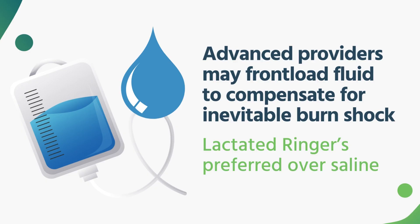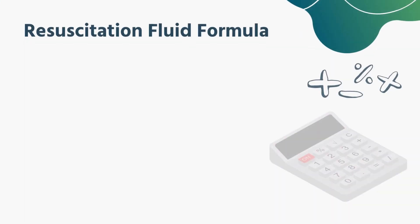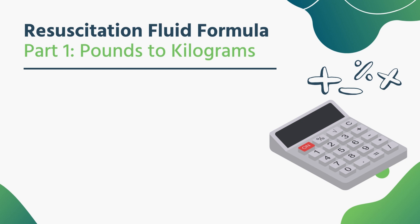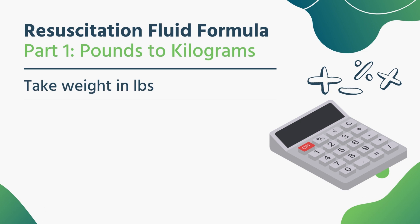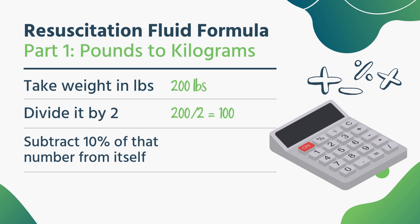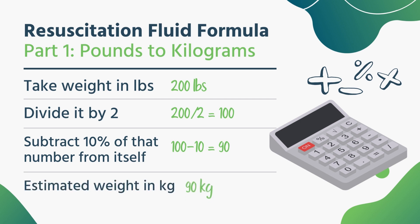That being said, from the more advanced providers, the formula now being accepted from the American Burn Association starts with finding out how much the patient weighs. Ask them if they can tell you. Most people aren't going to be very forthcoming with their weight, but they'll always tell you in pounds. Since we need it in kilograms, here's a very quick way to do this. Let's say your patient tells you they weigh 200 pounds. Take that number, divide it in half — 200 in half is 100. Now take that 100 and subtract away 10% of it, which in this case is 10, giving you 90. That's your kilograms right there.